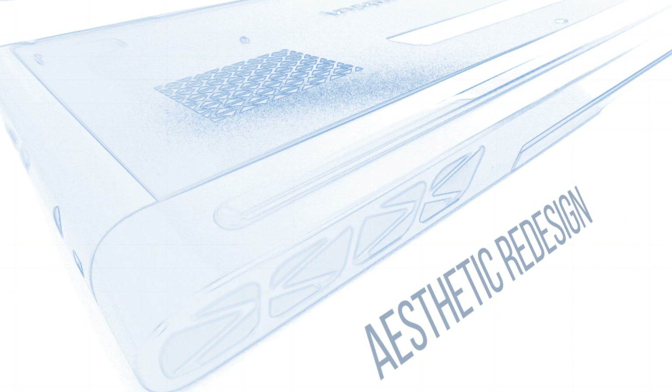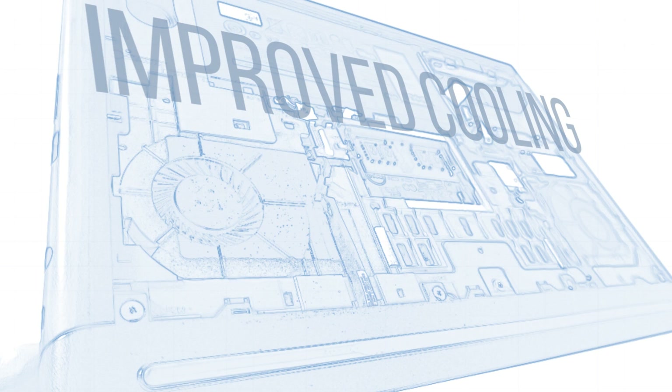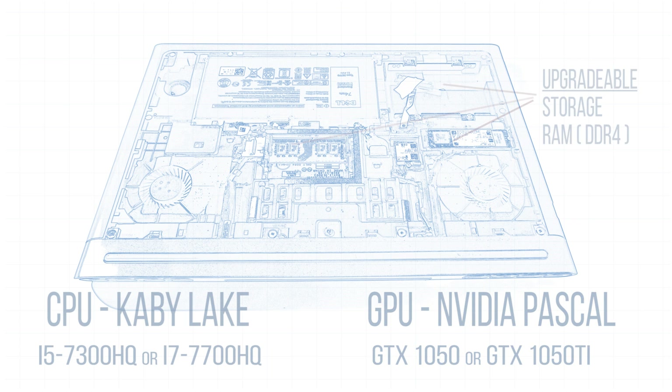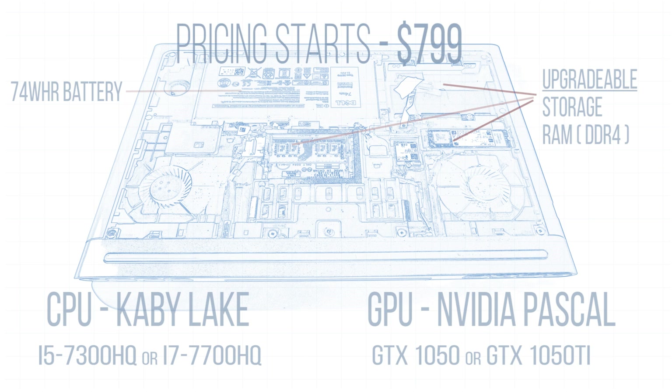Let's recap. This 15.6-inch Dell 7567 laptop comes right out of the gate with amazing hardware updates and a really nice redesign to the aesthetic and the cooling. You get Kaby Lake — either the i5-7300HQ or the i7-7700HQ — and either equipped with the GTX 1050 or GTX 1050 Ti Nvidia Pascal graphics, which gives a huge leap in performance from last year's Maxwell architecture. Let me know what you think of this laptop in the comments — is this new Dell 7000 series a worthy successor to last year's model that was really popular for all the right reasons?